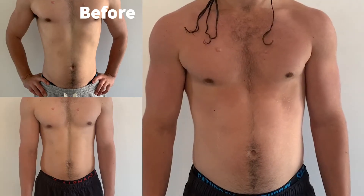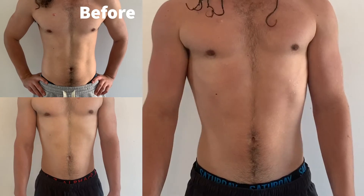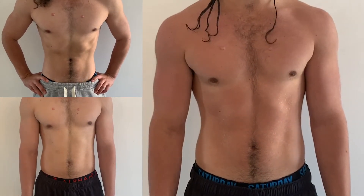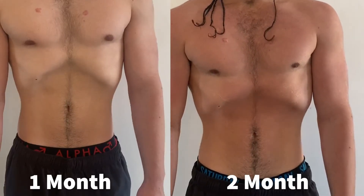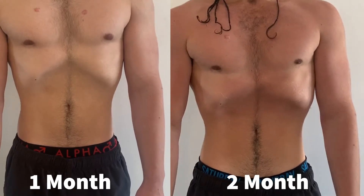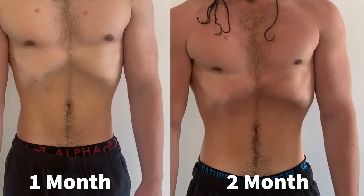As you can see, on the left we have the start of the two months and also my one-month stomach vacuum video, and then on the right we have my two-month stomach vacuum video. In the two-month one I can really control my abs and lift them up under my ribcage far more than I could at the start.